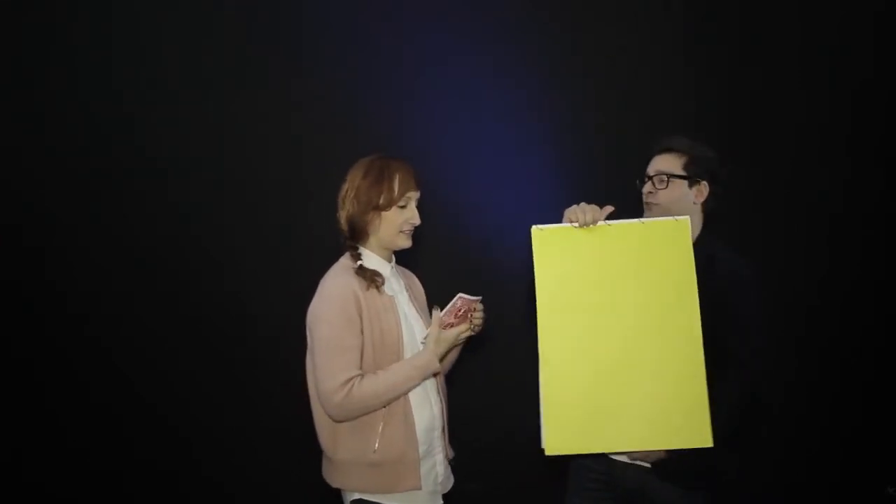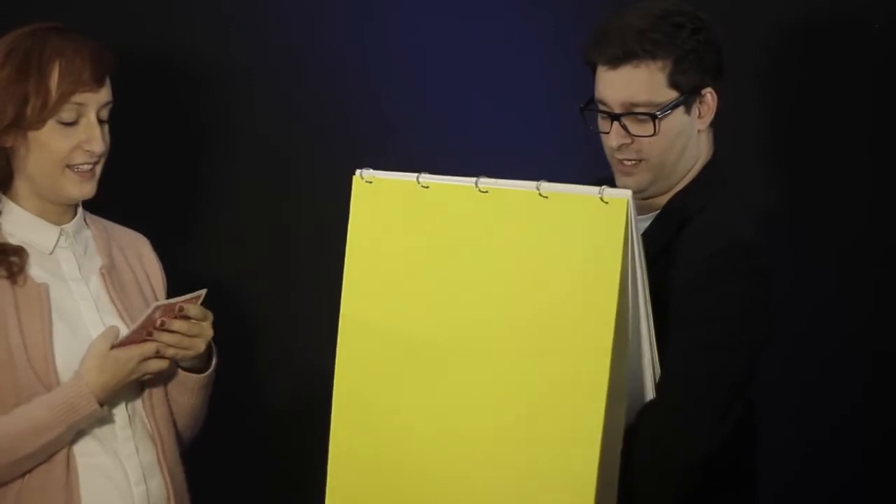I'm going to try to draw your card on this big pad of paper, but it's very important that you concentrate really hard, okay? To make my job a little bit easier, okay? It's very important. So, I'm going to try to draw right now. Please, think very hard on your card, don't show me, it's very important, okay?